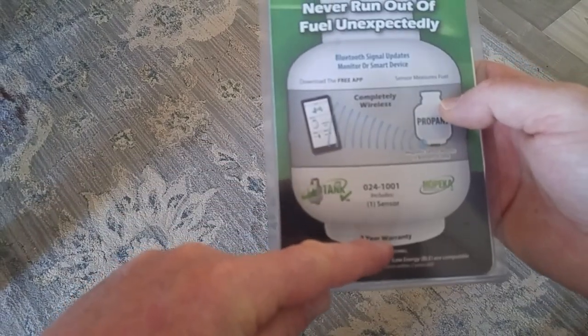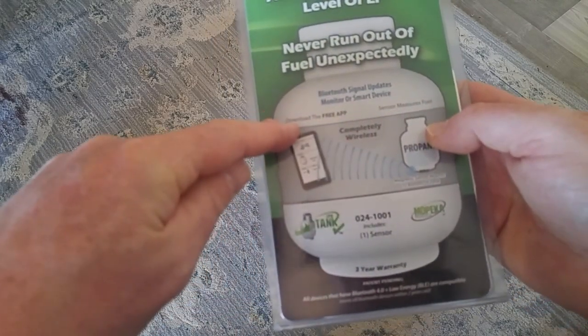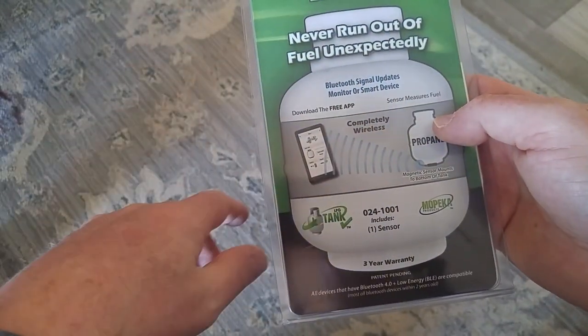It's an ultrasonic Bluetooth tank level monitor. It mounts on the bottom of your tank underneath here. It sends an ultrasonic signal up to the top of whatever level the propane is, bounces back down, measures that time, and transmits to your phone how much is still left in your tank.